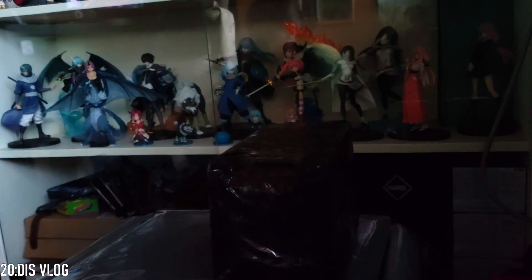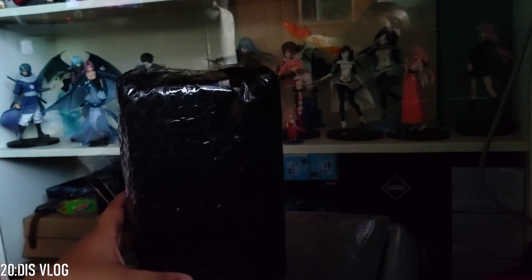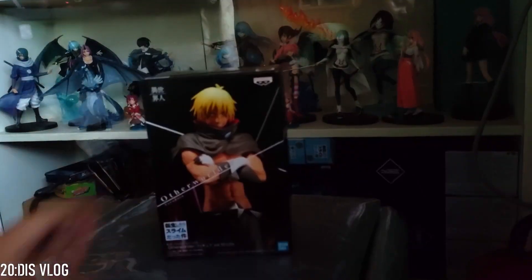Okay guys, so this is our next box. Not sure what's in here, but we have this one, then we have another one that is the same size, and then we have one more that is much bigger than the two. I'll start with this one first.